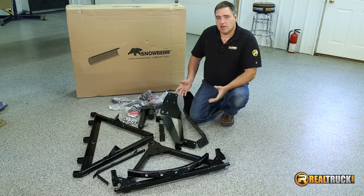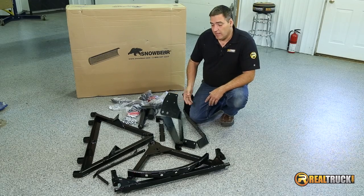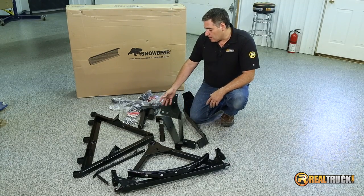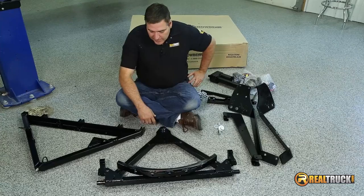Okay guys, first step of getting our plow together is to put our framework together for it. As you can see here, we've got it all laid out. We've got our frame, all of our mounting brackets, our motor, all of our wiring harnesses, and our hardware to put this together. So let's start building.